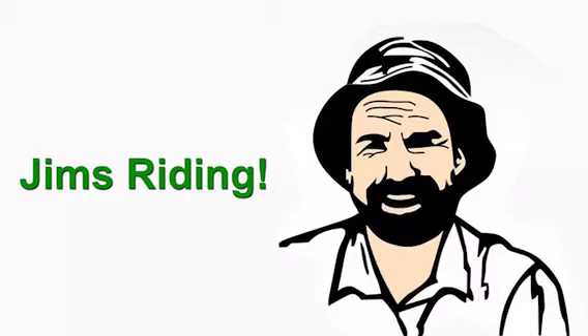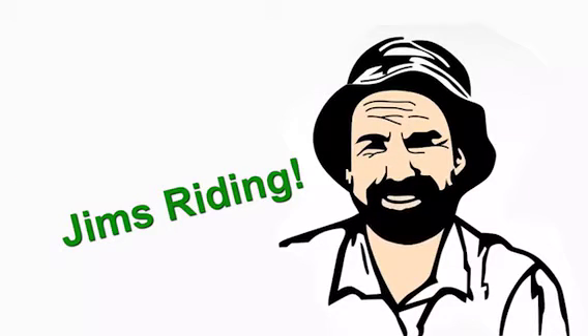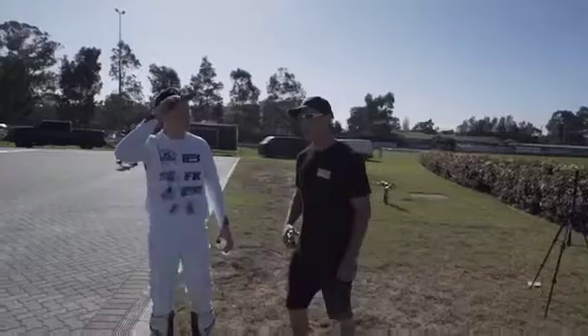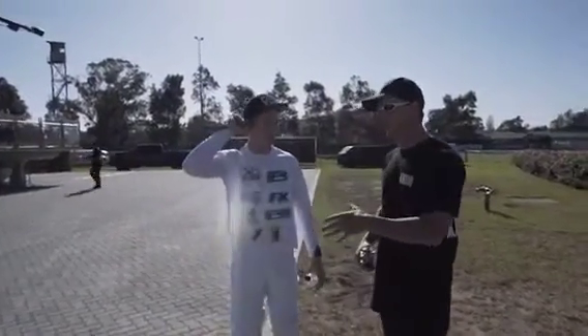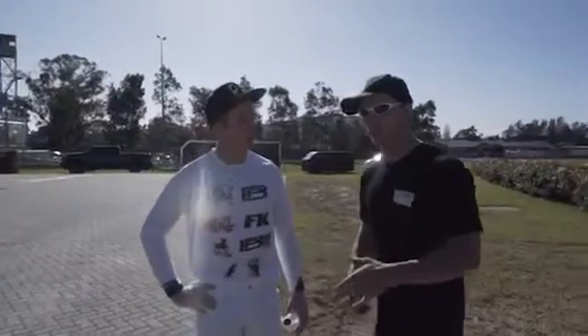Jim's riding. Get down to Jim's riding techniques with Jim. How are you? Now Pat, just before you start riding, I'm just sort of running through some techniques on doing some tricks.